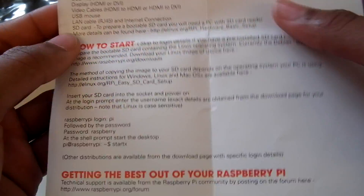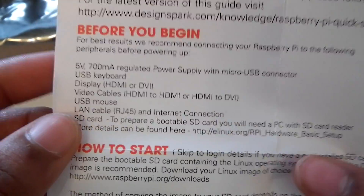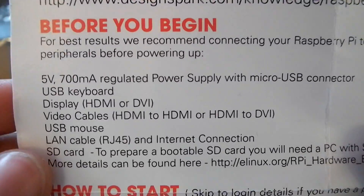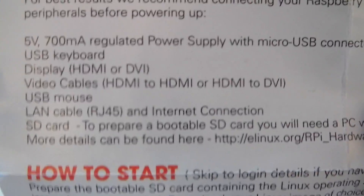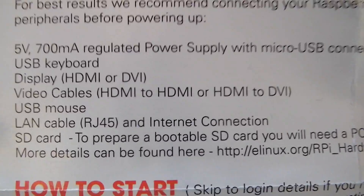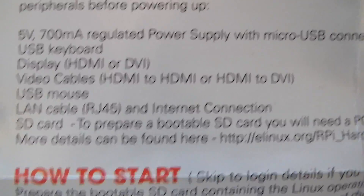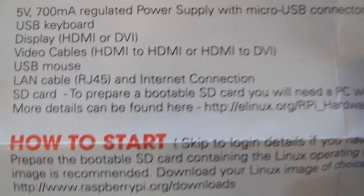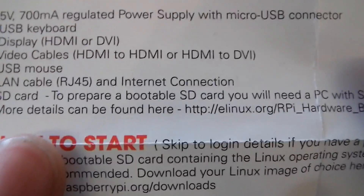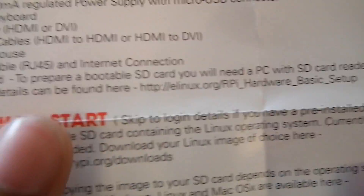Here we have the quick start guide. It says we need a micro USB connector — a five volt one — a USB keyboard, an HDMI cable or a video cable, a USB mouse, a LAN cable, an Ethernet cable, and an SD card. To prepare a bootable SD card, you will need a PC with an SD card reader.